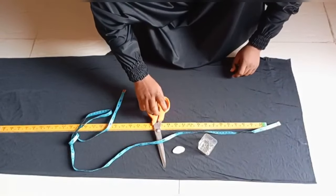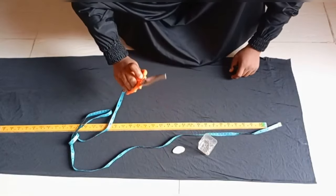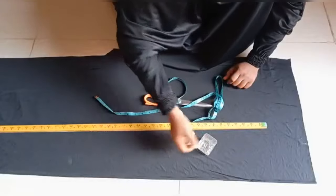Today I'm cutting a V-shaped Egyptian hijab. These are the materials I'll be needing: my scissors, my tape measure, my chalk, and my office paint.